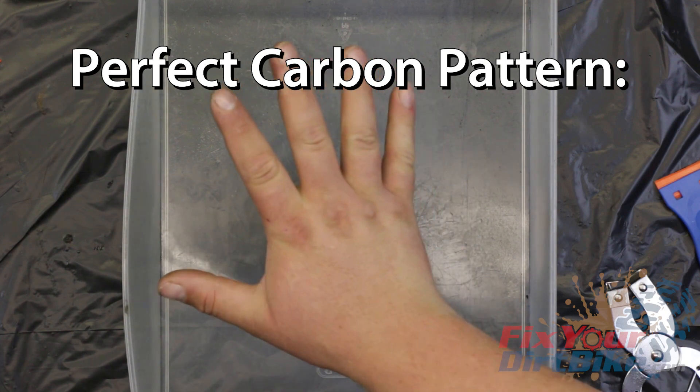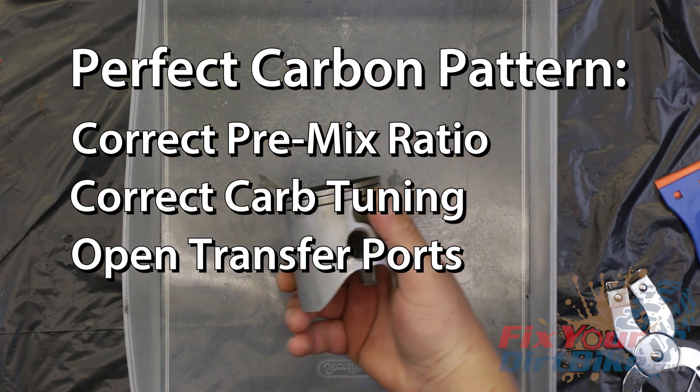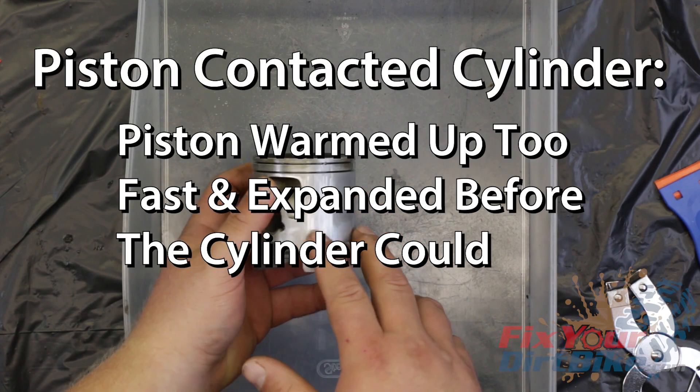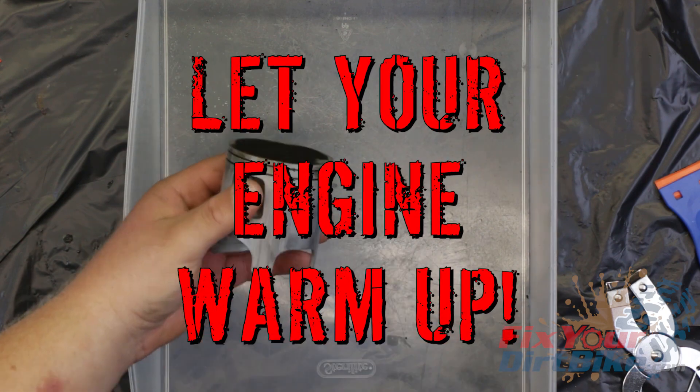This piston has perfect carbon buildup, meaning the premix ratio is correct, the carb is tuned right, and the transfer ports are flowing freely. This piston did make contact with the intake side of the cylinder, indicating the piston warmed up before the cylinder and expanded too fast. This is what happens when you don't let your engine warm up.